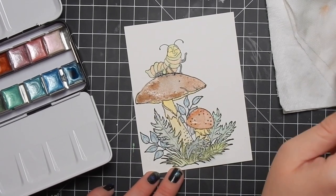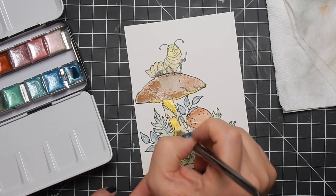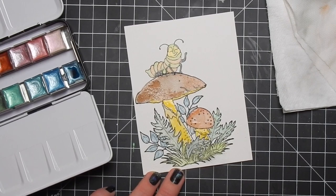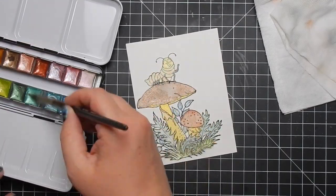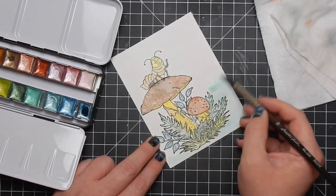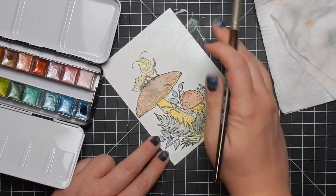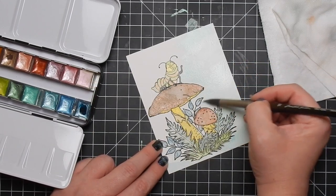I dried it and then went back in to add some layers and darken some colors - just really pretty. Look how beautiful they look in the pan. I'm going to take this light color - it reminds me of a light mint - and color the whole background to give it a nice sheen so there isn't a lot of white space.